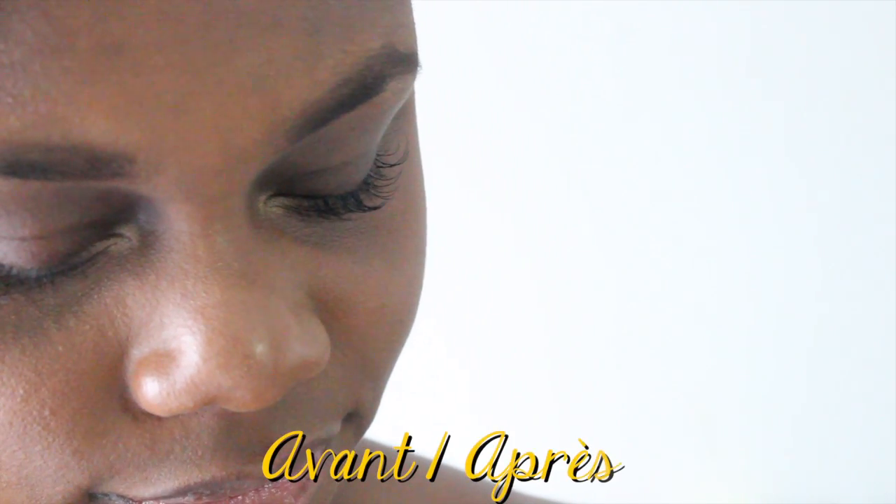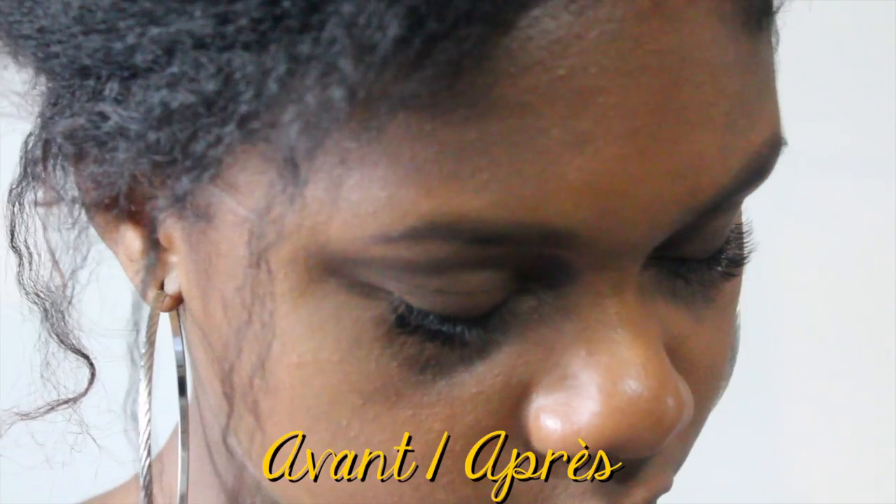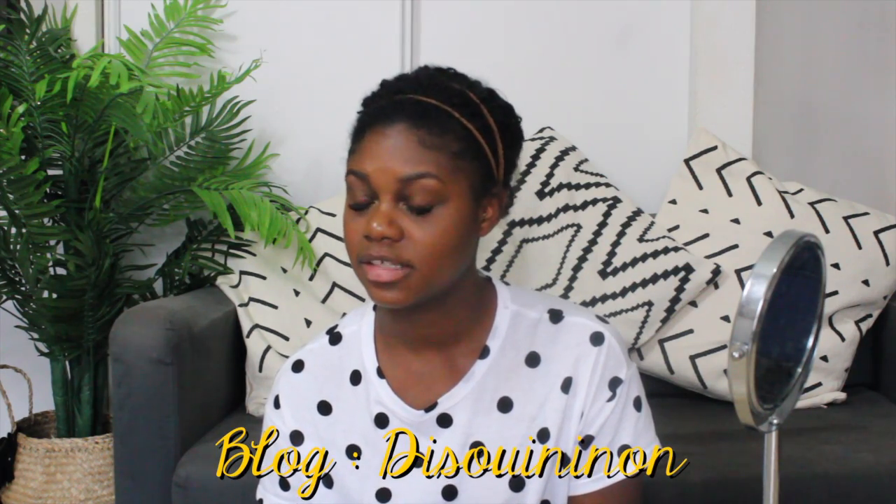Qu'est-ce que sont des extensions de cils ? En fait, ça va être des faux cils, des microfibres ou des cils en soi, qu'on va coller sur nos cils naturels. Je les ai faites pour la première fois en avril dernier, juste avant le mariage d'une amie. Ça faisait déjà un an que j'y pensais mais je me posais énormément de questions : est-ce que c'est pas dangereux pour mes cils ? Est-ce que je vais pas les perdre ? Combien de temps ça dure ? Est-ce que c'est pas trop cher ? J'ai commencé à suivre sur Instagram différentes filles qui proposaient des extensions de cils. J'ai pensé notamment à une blogueuse que je suis qui s'appelle Dioui Ninon qui en a fait, et j'ai trouvé ça vraiment super joli.